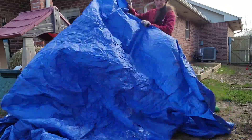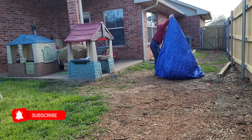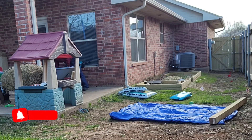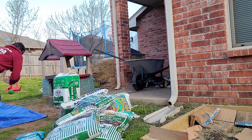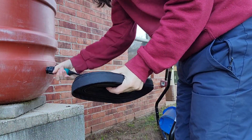Hey guys, welcome back to my channel. I'm officially putting my seedlings outside — this is my first year gardening ever. I'm sort of copying square foot gardening, where they have equal parts of peat moss, compost, and an additional thing. They used vermiculite, but vermiculite is too expensive, so I just picked potting soil and we'll see what happens.